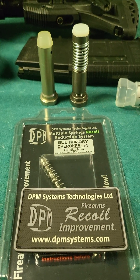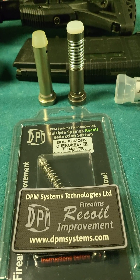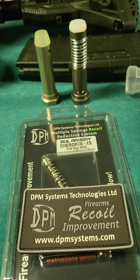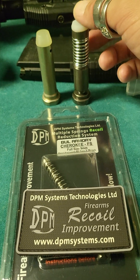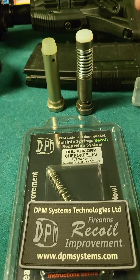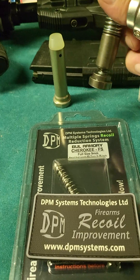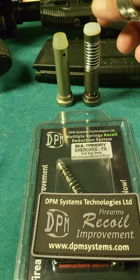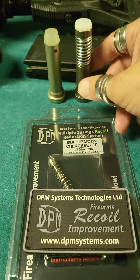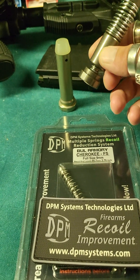What is up YouTube! I have saved some of the best DPM for last — here we have their AR-308 captured recoil buffer system. This thing is just gnarly. Just look at it: over-engineered everywhere, a lot of spring tension here. That's what it's going to take to tame some .308. I wouldn't expect anything less — this thing is absolutely awesome.